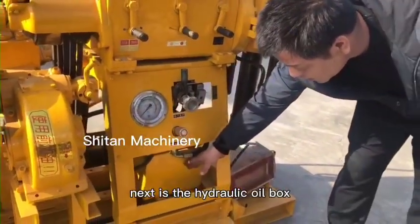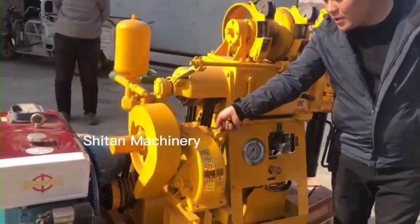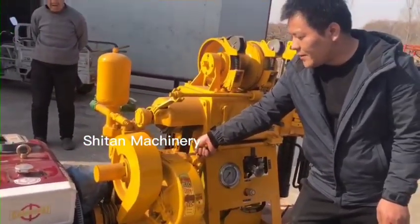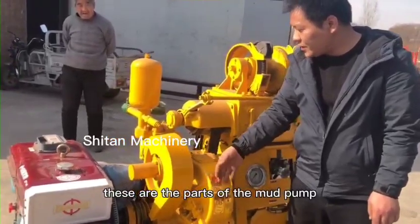Next is the hydraulic oil box, equipped with a BW160 pump. The pump will provide mud during the water well drilling. These are the parts of the mud pump.